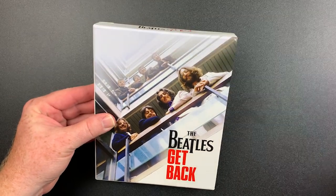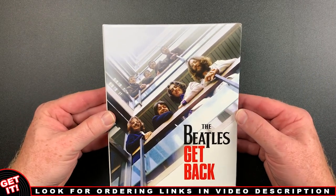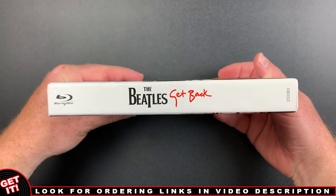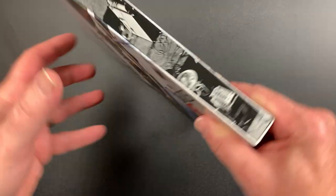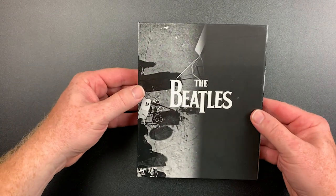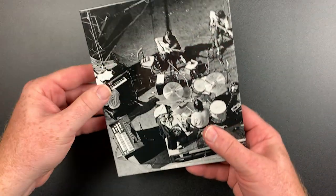That being said, it does have nice packaging. Here's a look at the unwrapped hardcover slipcase. Next we'll look at the disc binder inside. It's a sturdy three-panel fold-out featuring sleeves in the center for each of the discs.